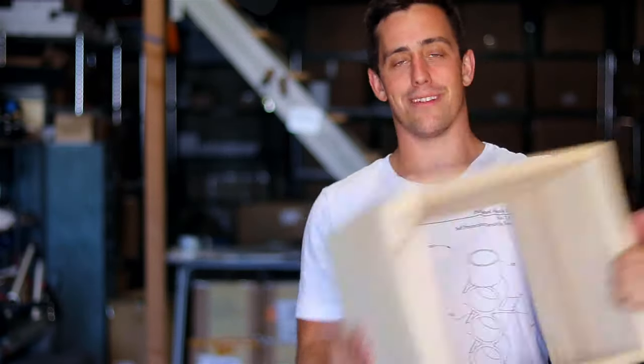And in absolutely record time, we have the box. How does it look? I think it fits pretty well.